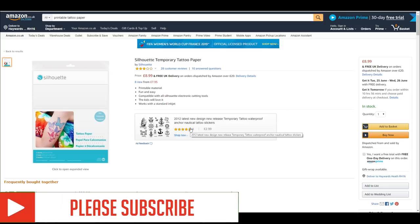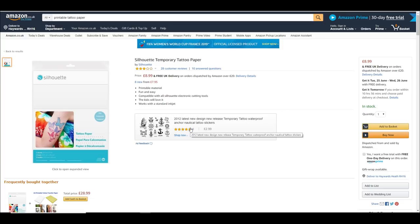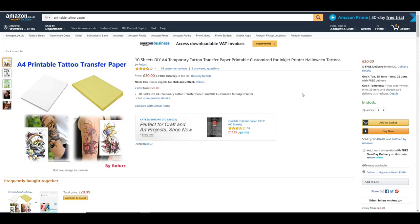I've got two different types. The first one is the Silhouette tattoo paper - it's £9 on Amazon and you get two sheets, which is pretty costly. It's over £4 a sheet, which is expensive. The other one is an A4 printable tattoo transfer paper from Amazon. You get 10 sheets for £20, which works out at £2 a sheet. So £2 versus £4 - we shall see if there's a huge amount of difference and how you use both of them.